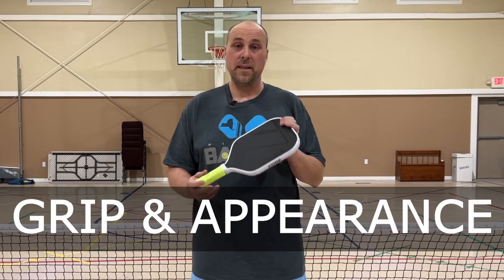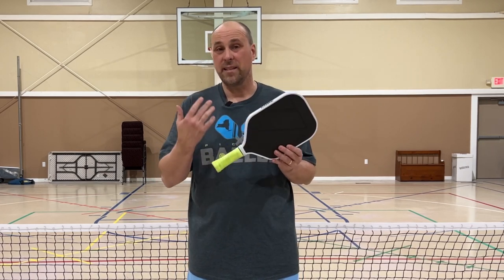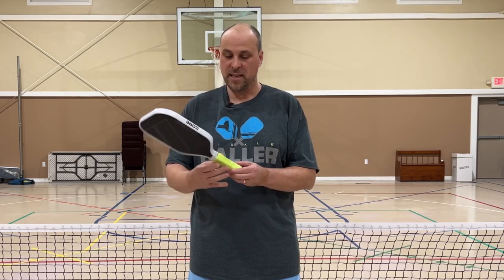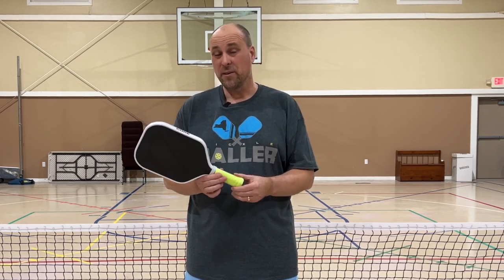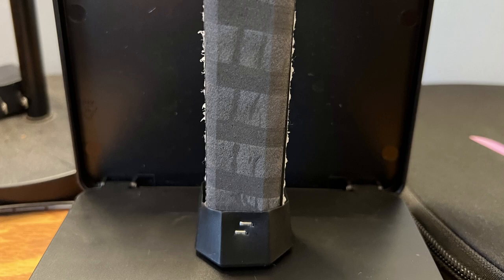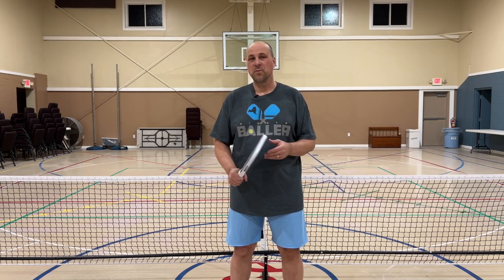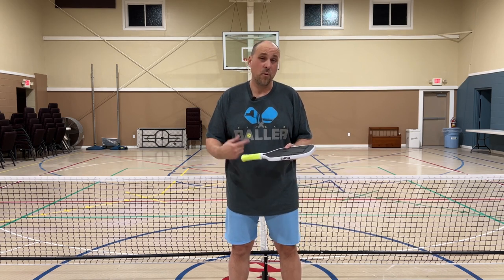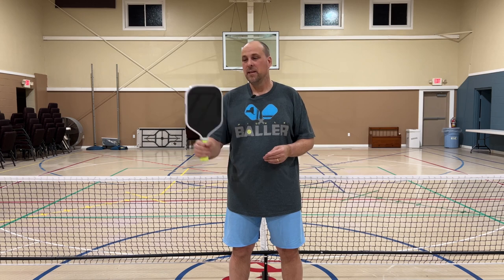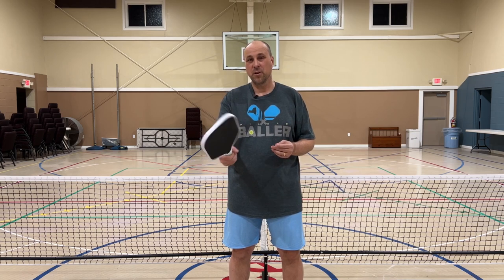Let's talk about the grip and appearance. As you can see, I've got an overgrip on this. The grip that came with the paddle is quite thin, and unfortunately that made it difficult for me to play with because the grip is mostly squared. You should be able to see pictures showing that after I took the grip off — it's a pretty square grip. So if you're used to a more octagonal grip, you're probably not going to be comfortable. You may want to put an overwrap or two on it to bulk it up so you have more control over how you're holding the paddle.